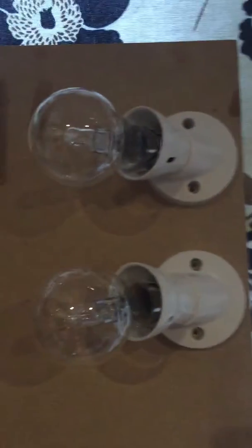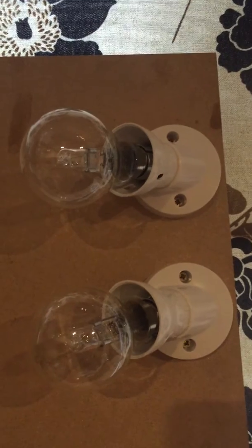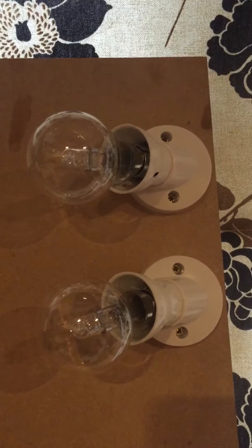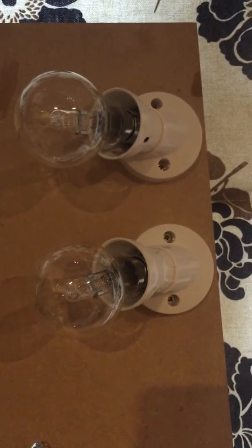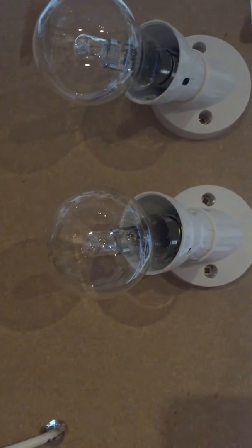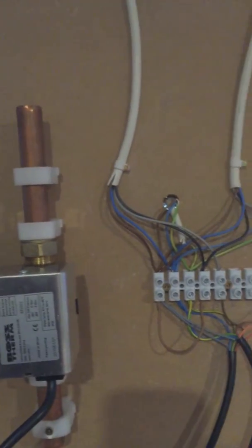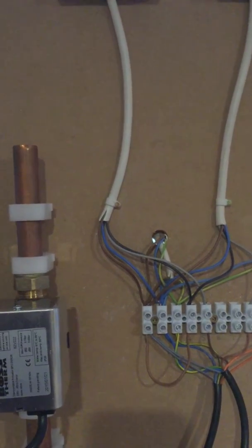On here we've got two light bulbs: the top one shows that the combi boiler has permanent live to it — so it's on — and the bulb below will show when the heating is calling. That means when one of these zone valves opens, that light bulb will come on just to show it's working. Bearing in mind, if you're going to work on these, have proper training beforehand — this is only a demonstration video and it's not meant to replace any training.